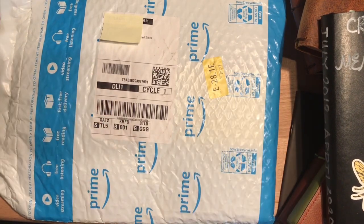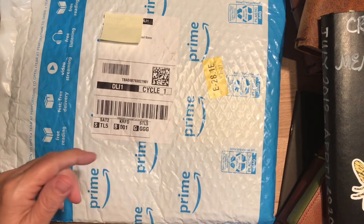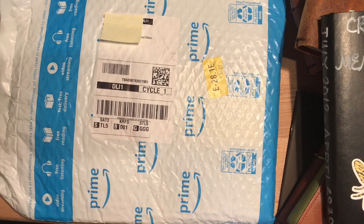Hi everybody, it's Gail from Gail's Bookish Things. This evening I thought it would be fun to do a little size comparison of some of the common traveler's notebook sizes or notebook sizes.